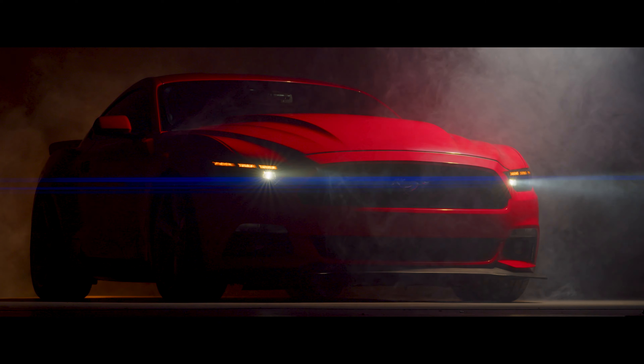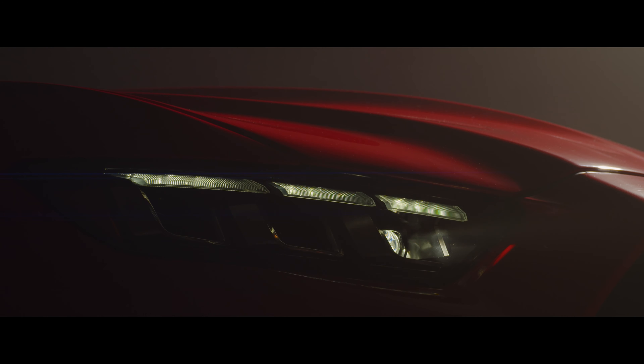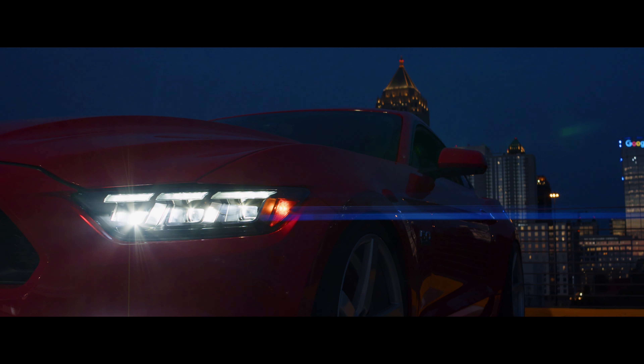In my opinion, the brightness of these headlights isn't even the best part. The best part to me is the startup sequence. This is a multi-stage sequence where all of these bi-LED projectors chase each other, and it's just really cool. It doesn't do anything for performance, but at least everybody knows that you've got a really cool aftermarket headlight inside of your Mustang.